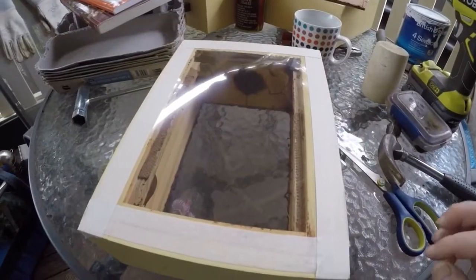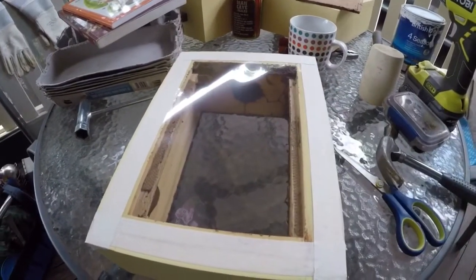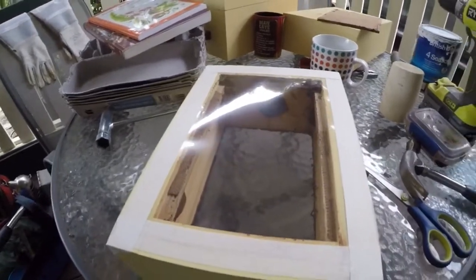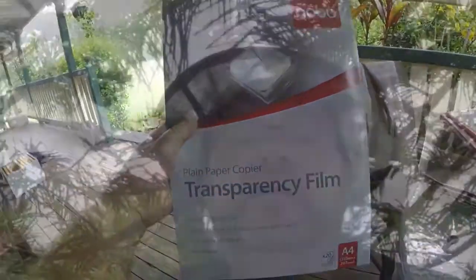So here we go. I've added a viewing panel here — you can see it's just an overhead projector transparency. I get these from Officeworks; here's the packet they come in. Before I start, I'll just show you this is my little nifty veil that I use for stingless beekeeping.